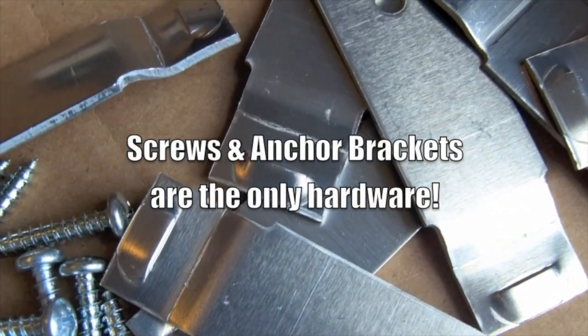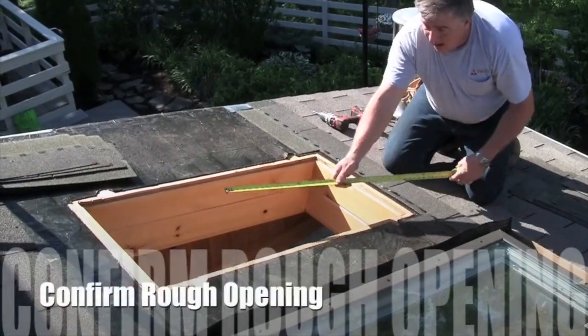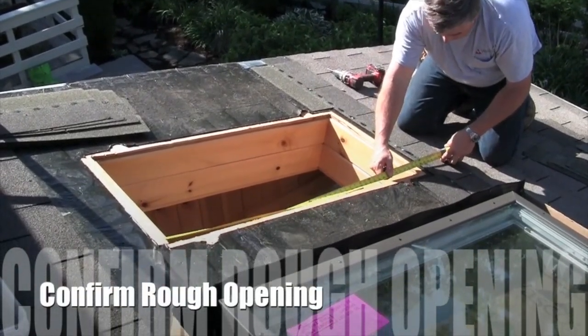Screws and anchor brackets are the only hardware. When you're ready to go, confirm that the rough opening is correct for the model, size, and orientation of the skylight.